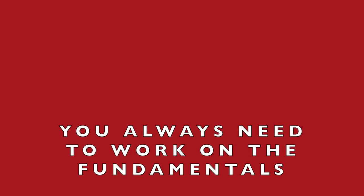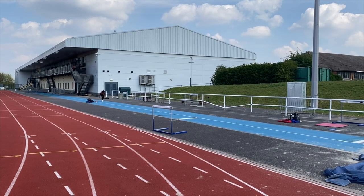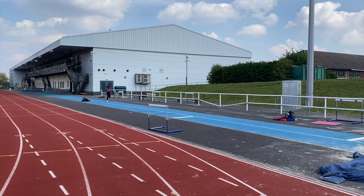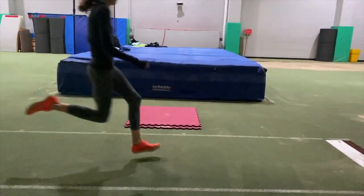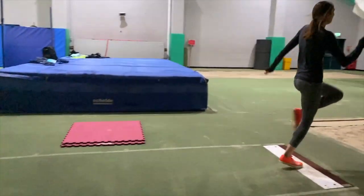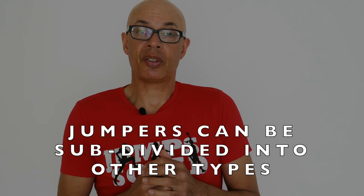Regardless of the type of jumper you're coaching or you are, the fundamentals stay the same. You need a great run-up. You need to be able to affect the last three strides into the board and the take-off stride optimally, and you need to do a lot of work on that. You need to be able to hold your drive off of the board and then go into your mid-air action. So there's going to be a high technical element regardless of whether you're a speed or a power jumper. There's a lot more to it in reality in terms of specifically planning micro-cycles and training phases.